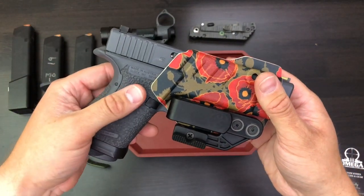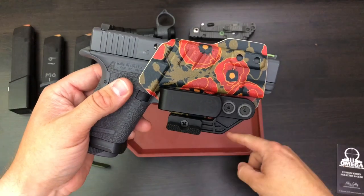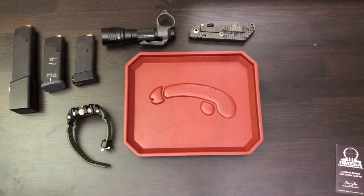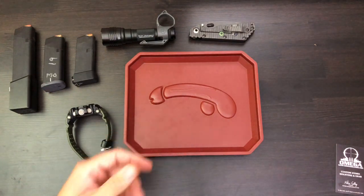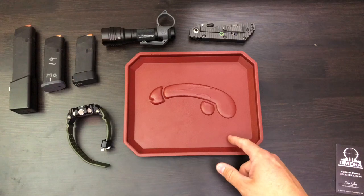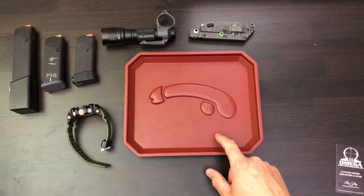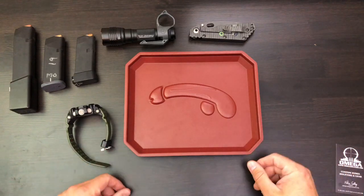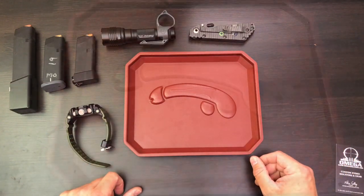I'm pretty happy with this thing so far — it holds all my gear and looks really nice. This one is in their chestnut brown leather pattern; it's actually kydex but it does look kind of like leather, which keeps it classy.